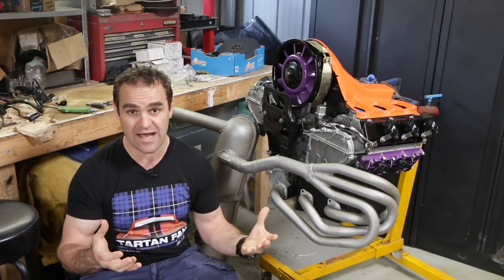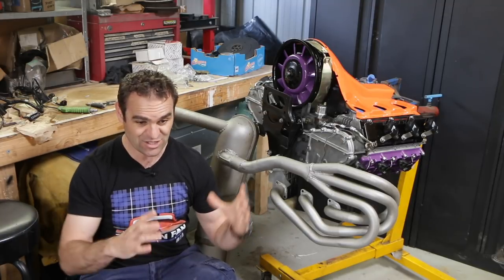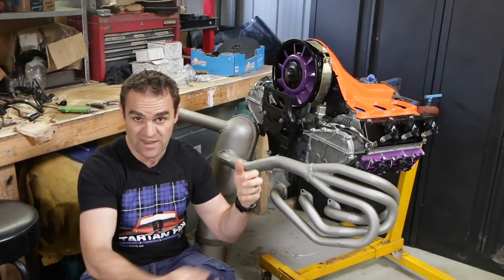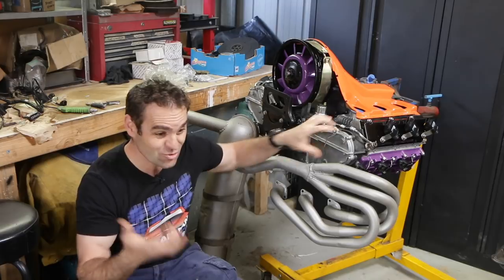Most modern cars, the way the heater works is it takes some hot water from the engine, and you've got basically like another radiator — another little heat exchanger under the dash that the hot water goes through, the fan blows through that, and that gives you your hot air in the car. Obviously, with an air-cooled engine, there's no water to do that.